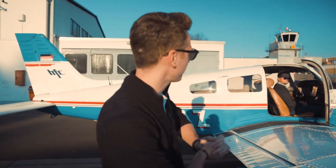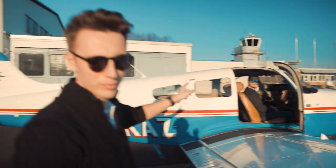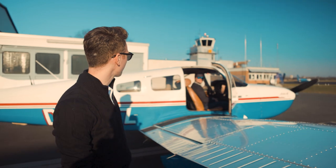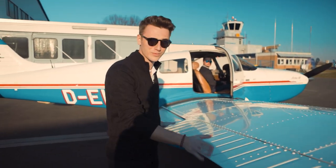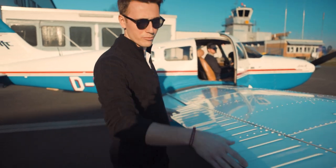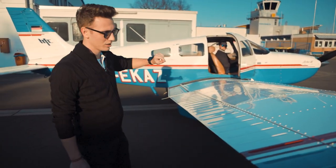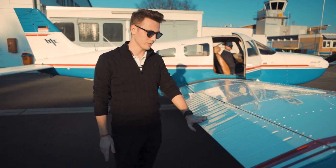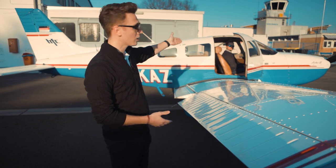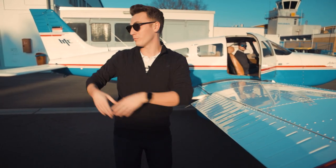Here we are outside of the aircraft now. Moritz is in there - we went to the same flight school by the way, he's a pilot as well, flying the 757 in the future. Ailerons, guys - those are ailerons, pretty huge actually. And Moritz is gonna pull them now to the left. That will produce a down-going movement of the aileron, which will then bring the right wing up - because we want to go left. But we gotta compensate with the rudder for it.